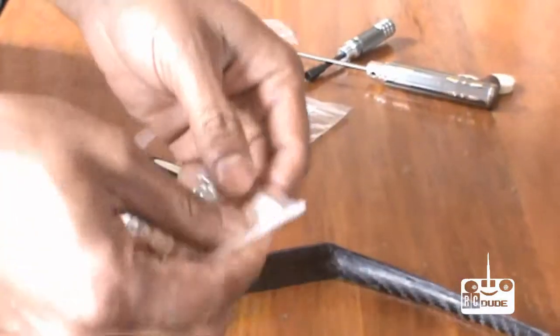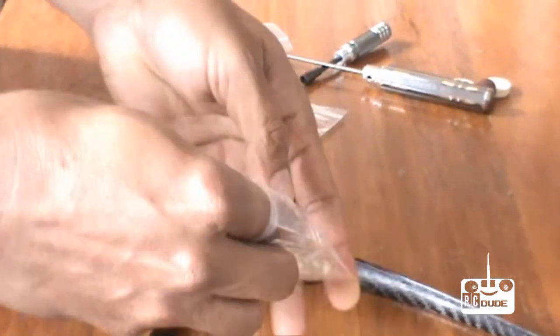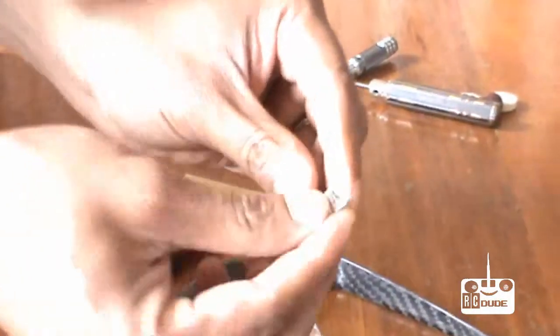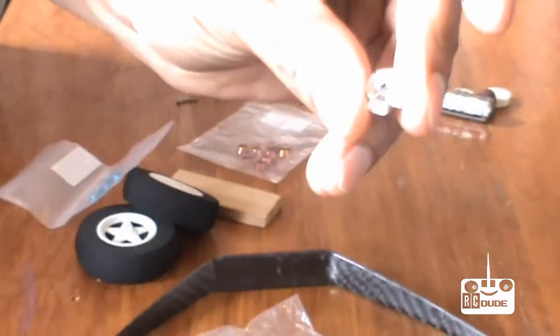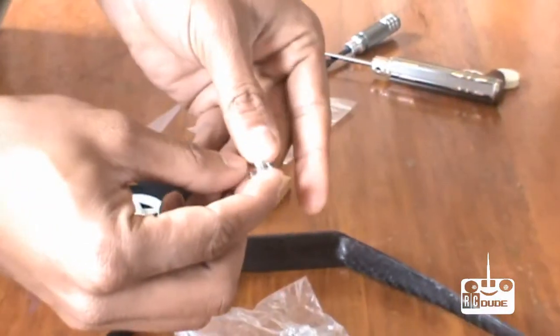You also need bind nuts, 3mm. I'll put the description at the bottom so you know exactly what I'm talking about. This here is the bind nut.